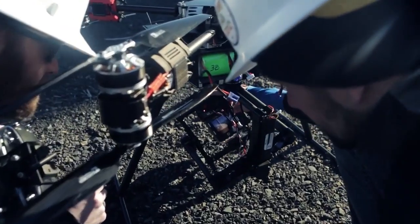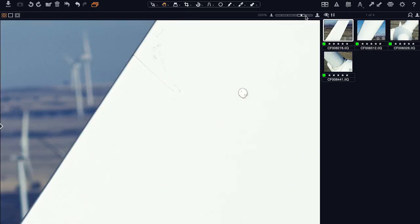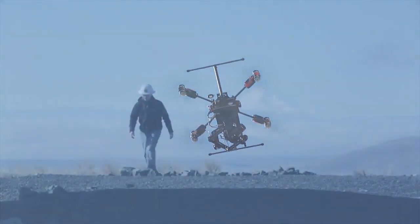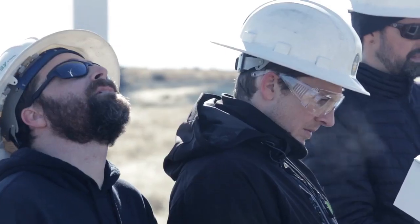Once we had a chance to review the imagery, it was amazing looking at the detail we were able to get. The resolution was in the millimeters — we were able to see small fissures, ribs, and stress points on the blade that would have been undetectable with any other system. We really see this technology as potentially the tip of an iceberg of a new way of doing inspections — and not just wind turbines and blades.